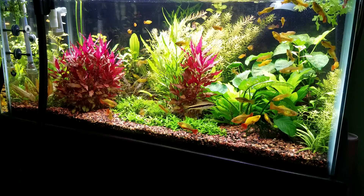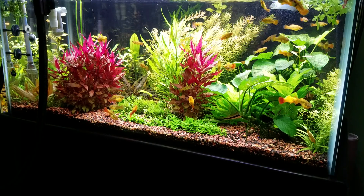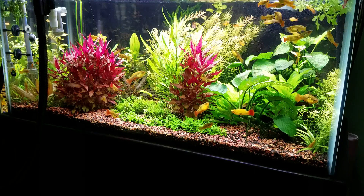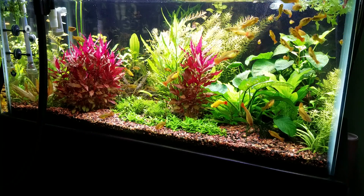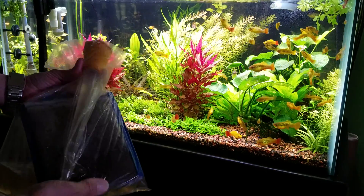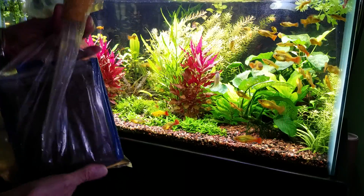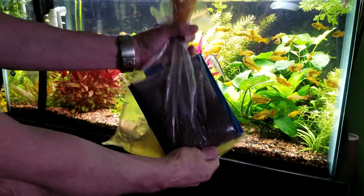So what you could do is pull out the foam pads from an established tank. What I like to do is put it in a plastic bag like this and then shake it around.